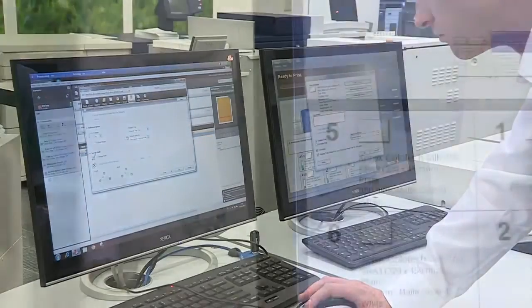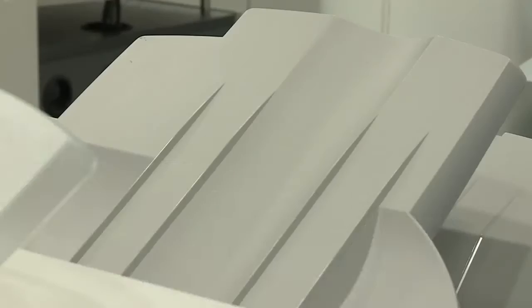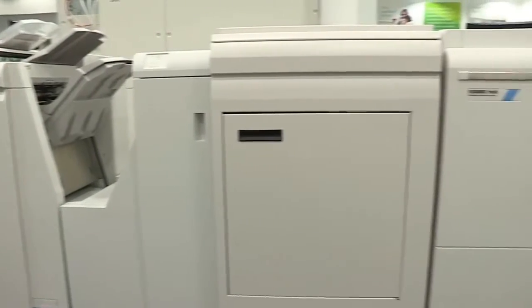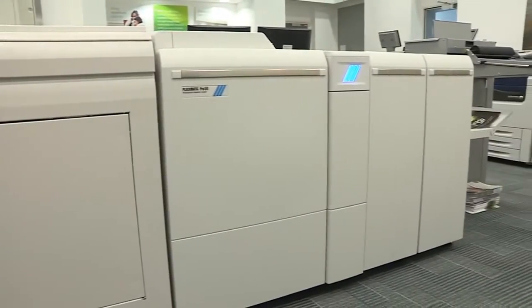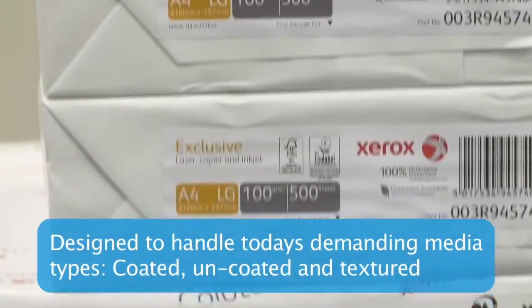Creative professionals use a wide range of paper types, textures and weights to deliver high impact digital images. The Plockmatic Pro 50 and Pro 35 were designed from the ground up to work with today's demanding paper stocks, both coated and uncoated.